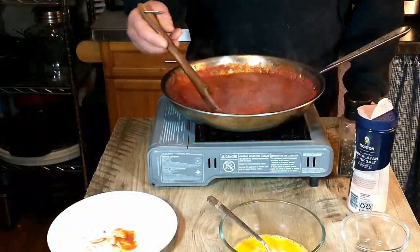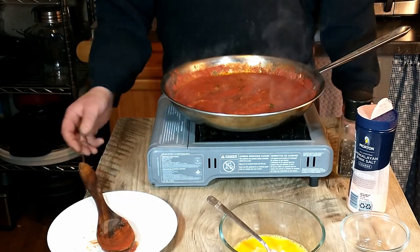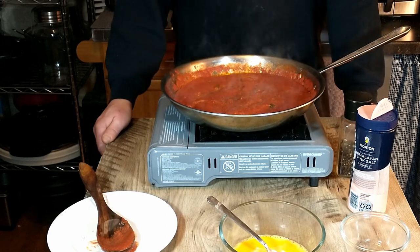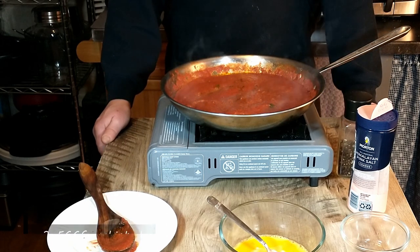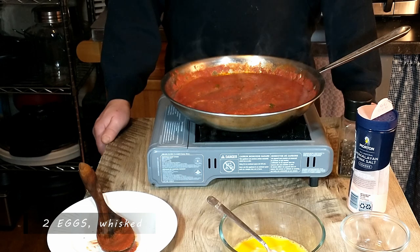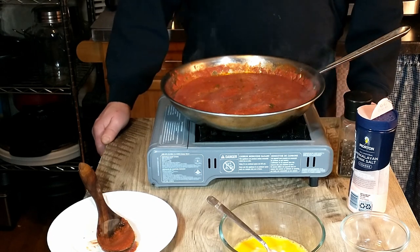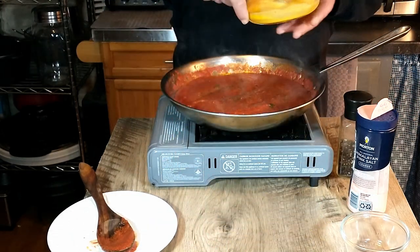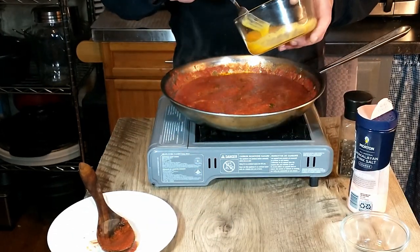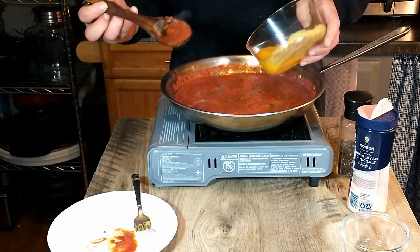The next step in the recipe is, just before serving, you are going to gently reheat the sauce if it has cooled down. Ours hasn't cooled down that much — there's still quite a bit of steam coming off. Then you're going to whisk your eggs — that is two eggs. Make sure your temperature is very low so the sauce does not boil.